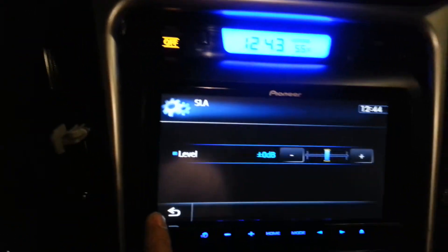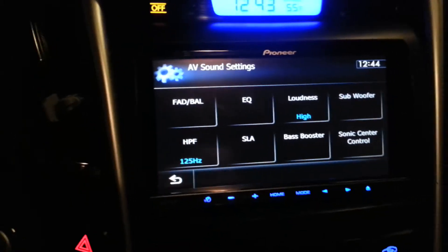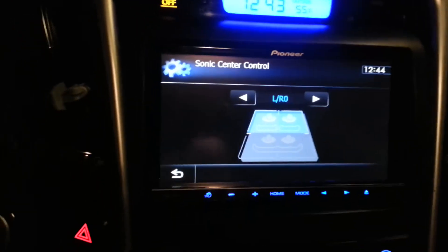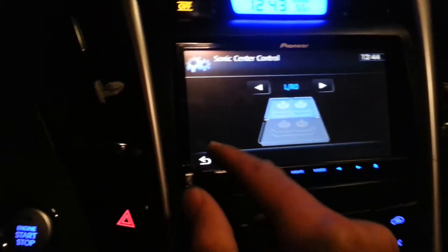You can turn up the amp level, which I like. The bass boost — I don't really care for it, it's not the greatest. And then you can set up how you're listening to your speakers.